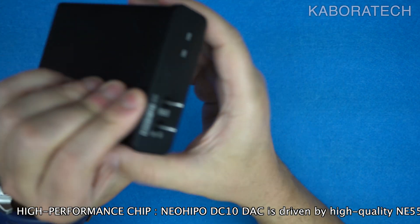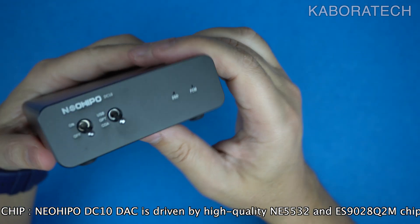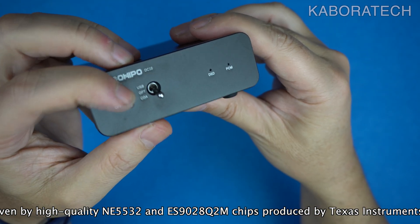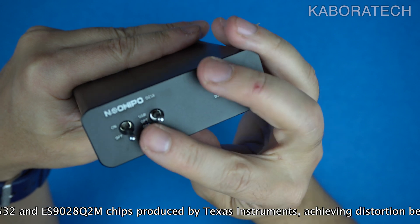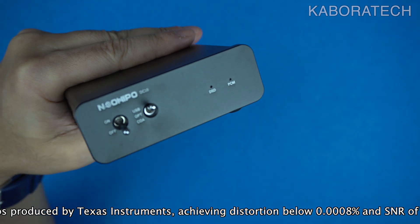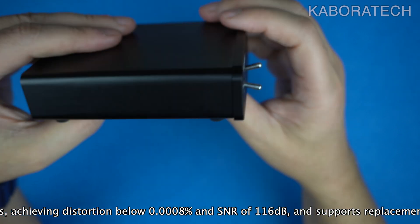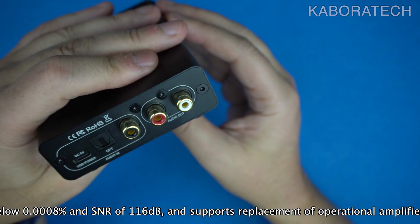A digital-to-analog converter, or DAC, is essential for converting digital audio signals stored as zeros and ones into analog waveforms that our ears can understand. This conversion is crucial because headphones and speakers operate using analog signals. Music today is primarily stored in digital formats, which makes it easy to share and stream.